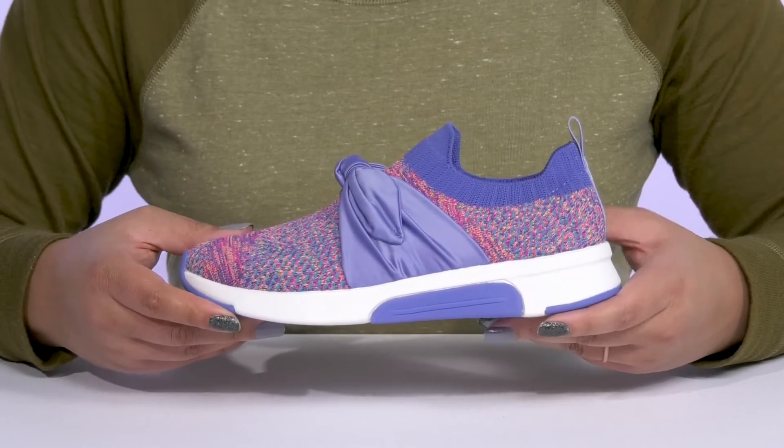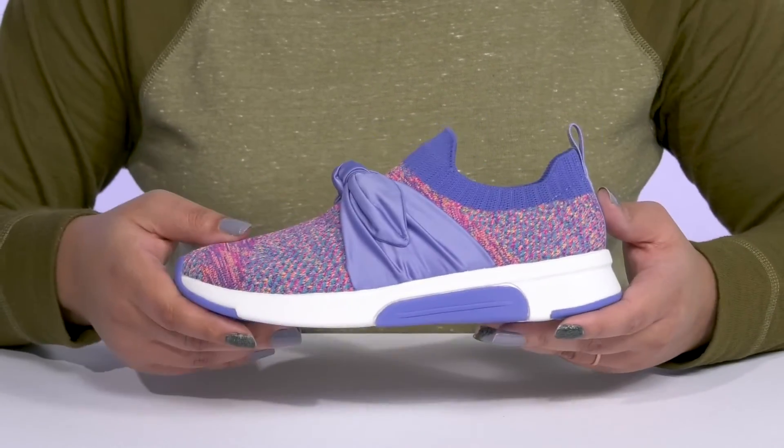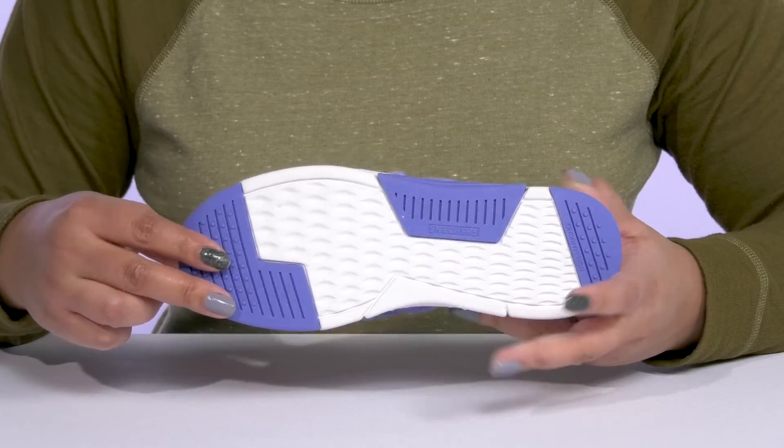They're lightweight with a sturdy and durable build that's made to last, and they'll get a small lift from the platform. It's all on top of a durable and non-marking rubber outsole that is textured to give them the best grip.